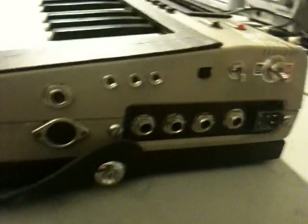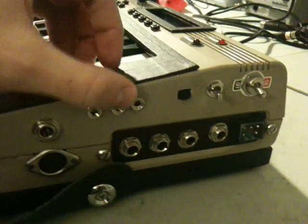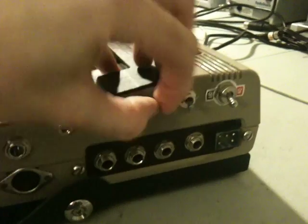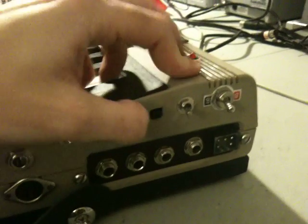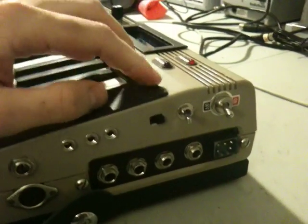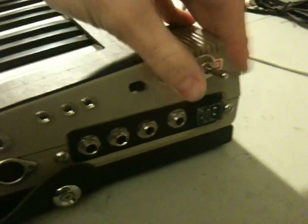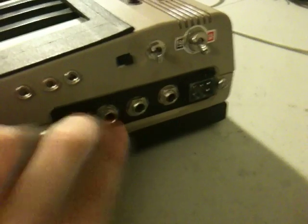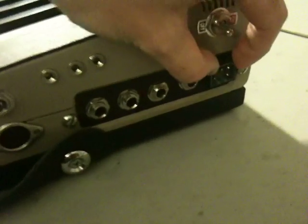Going around to the bottom, this is where most of the I/O is. This is an expression pedal input. These are three control voltage inputs for interfacing with modular synthesizers. This is a toggle that switches between keyboard MIDI when it's down and external mode when it's up. Two power switches — why are there two? I don't know, because it looks cool. Left audio out, right audio out. Left filter in, right filter in. You can route external audio through the SID's filters. And then we have power.